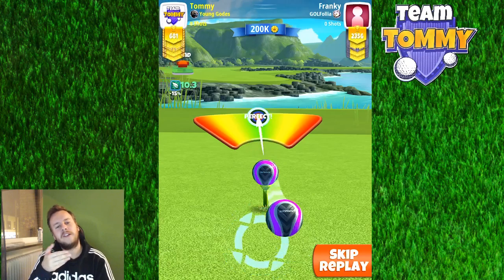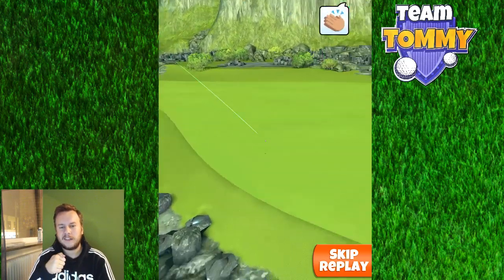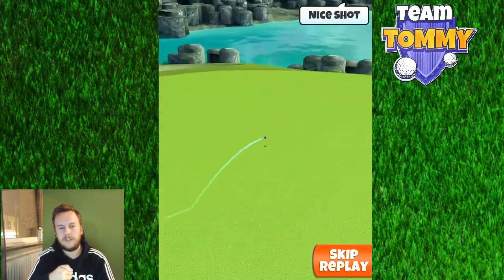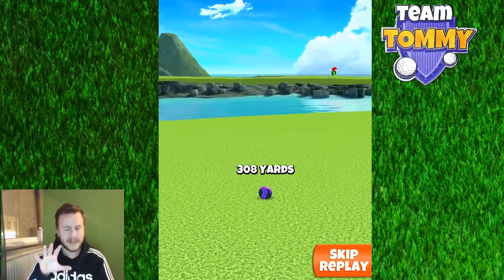What we're looking for is to just get this ball to bounce on the fairway and then stay as close to the top right rough as possible, without the danger of going into the rough.